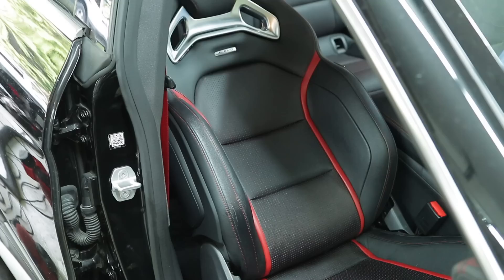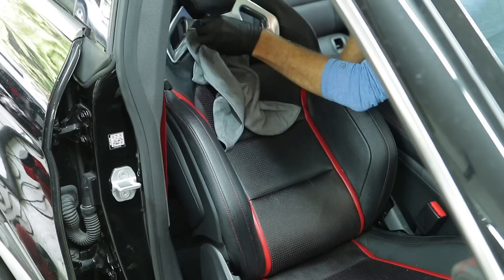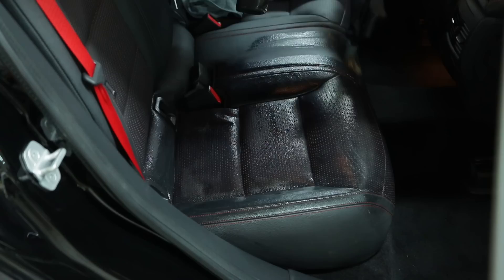For leather seats, I'd recommend doing this probably twice a year - once in spring and once before winter. That's a good timing for protecting your seats, making sure they're ready for summer when it gets super hot and also for winter, so you don't get any cracking or deterioration during those seasonal changes.